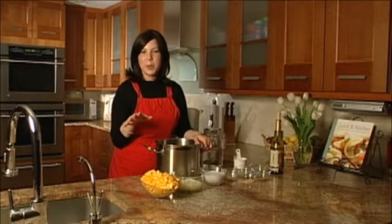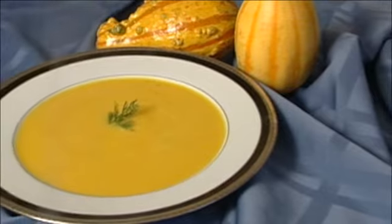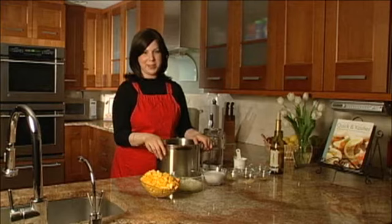So whether you like it super creamy and smooth or a little bit chunky, serve it hot in a bowl and enjoy it any night of the week.